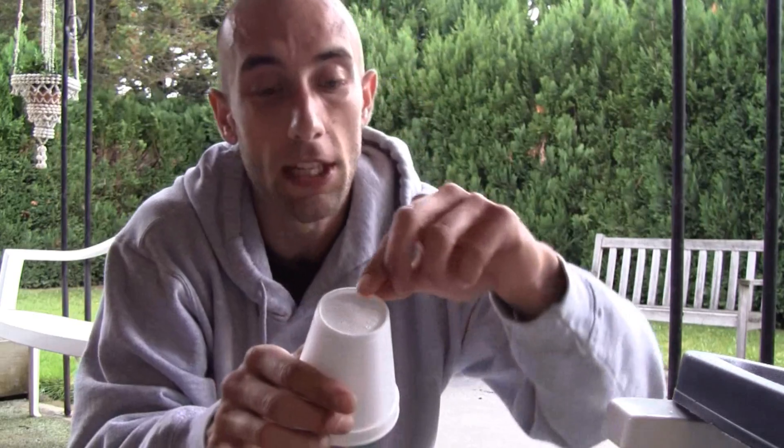Starting off with a styrofoam cup. I like to use styrofoam because they're inexpensive and flexible, and so it's very easy to remove the plant root structure without damaging it very much when you do the transplant. I use the bottoms here, and you have to have drainage.